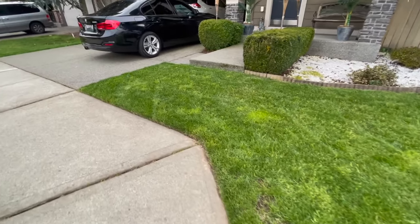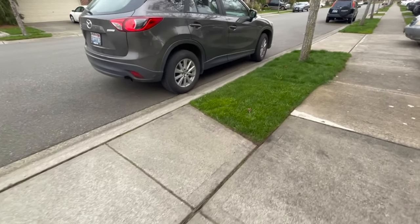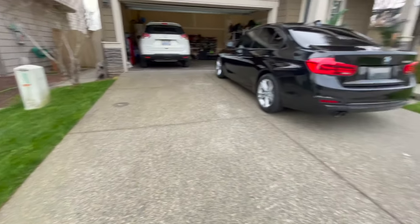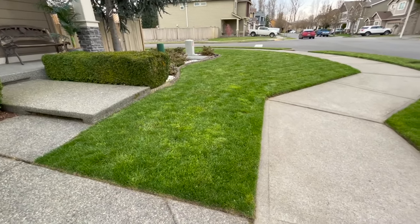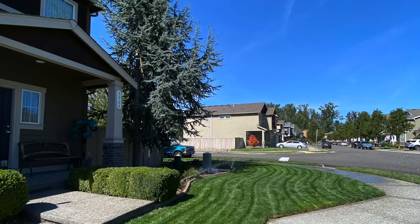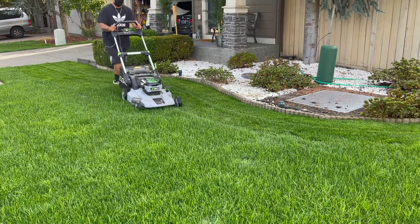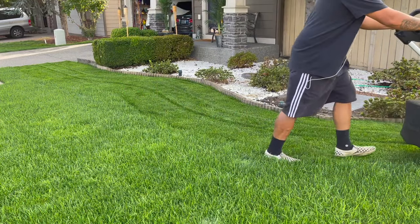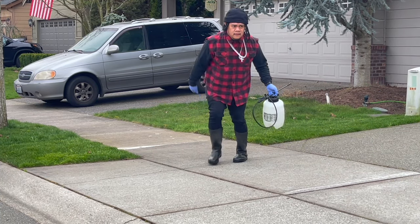From a distance my lawn looks phenomenal, but up close you see a lot of things going on. Now is the time to take care of those invaders — that's why we put herbicides down — so that in the summertime it's healthy, and by late fall it's going to be so deep green. I do this process every single year and the results you can't beat. Thanks for watching, catch you in the next video!